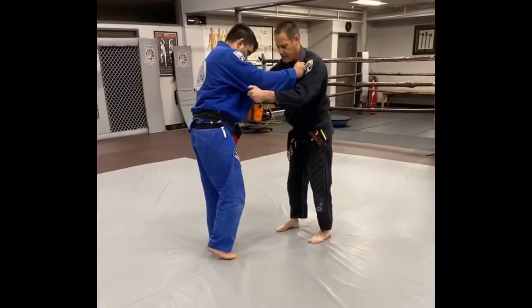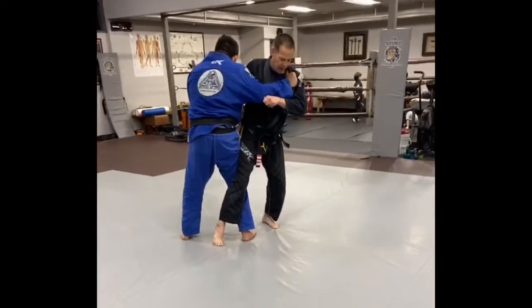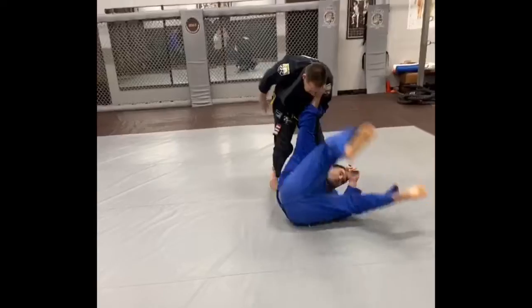So when my partner steps in, I change my angle. And even if he doesn't put his foot on the ground, I pull the weight onto that foot that's in between my leg and start to pick up my leg that's in between him and counter.